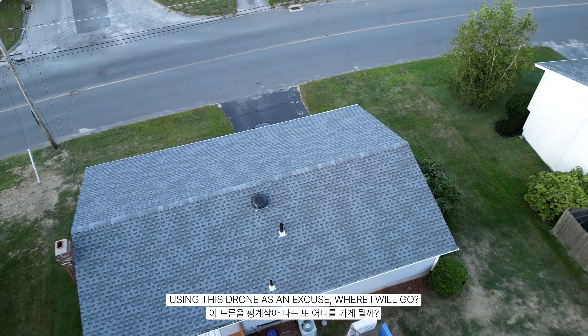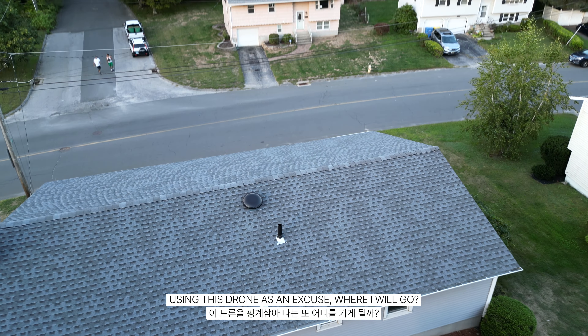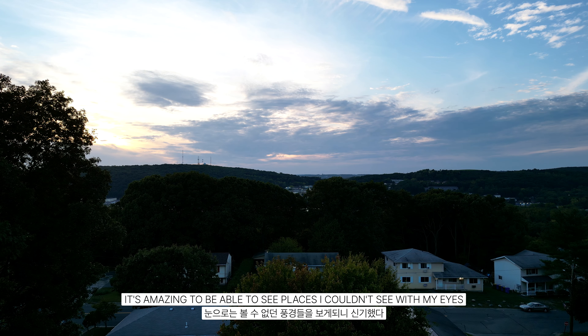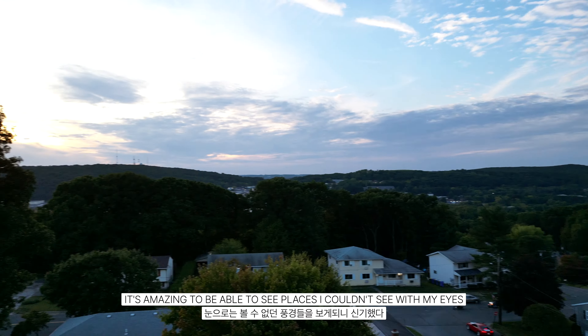Using this drone as an excuse for where I will go. It's amazing to be able to see places I couldn't see with my own eyes.